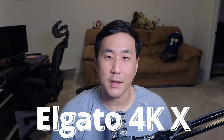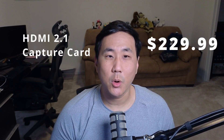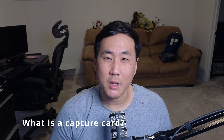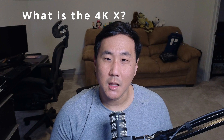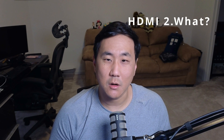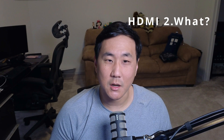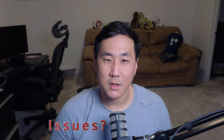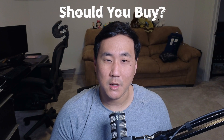This is the Elgato 4KX. It is an HDMI 2.1 capture card which I bought with my own money for $229.99. In this video, I'm going to talk a bit about what a capture card is, a little bit about the 4KX, why it matters that it's an HDMI 2.1 capture card versus the older capture cards out there, my experiences with the capture card, some of the issues I had, and whether I recommend this capture card.